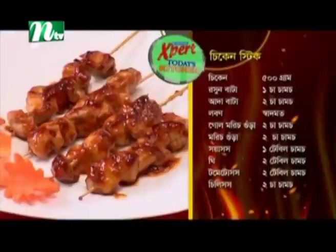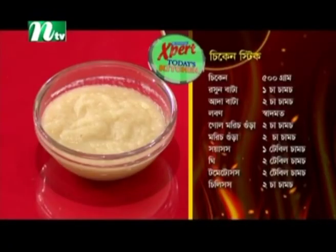How has chicken stick? Everyone likes chicken stick!